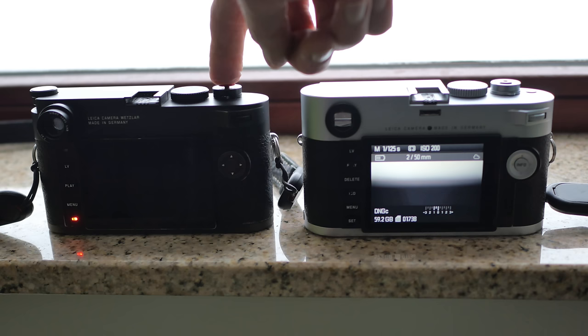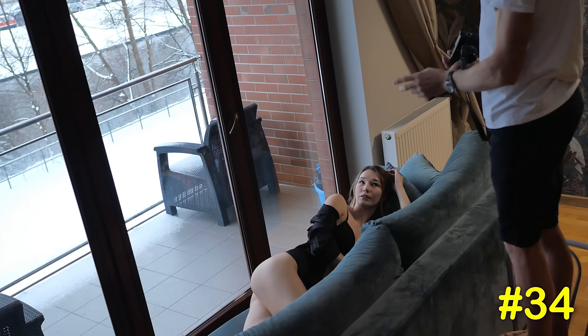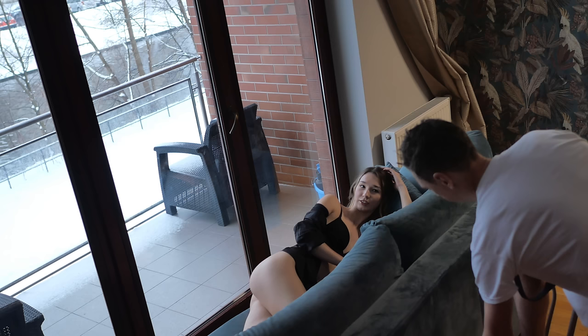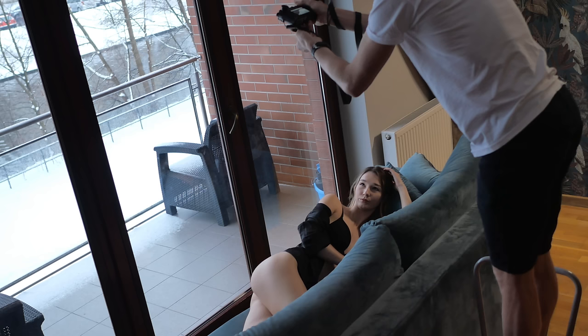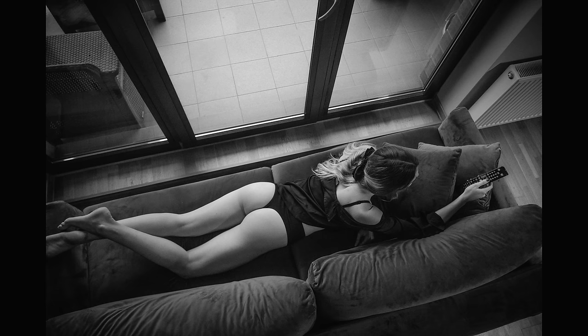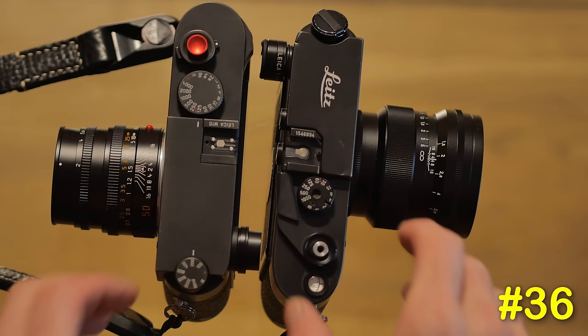Number thirty-three: specific to the M10, the live view lag is now completely gone compared to the terrible lag on the M240 — I'll do a full comparison video. Number thirty-four: an advantage over earlier cameras like the M8 and M9 which don't have live view: live view is really useful for very low-down shots or overhead shots. Number thirty-five: I prefer live view for precise compositions and the rangefinder for quick compositions — live view lets you see exactly what you're going to get, which I find a real benefit.